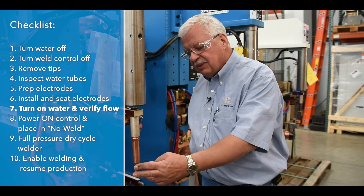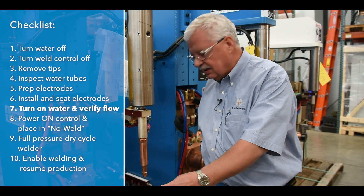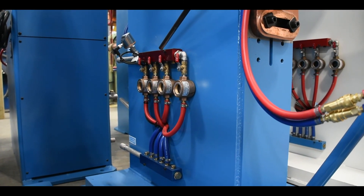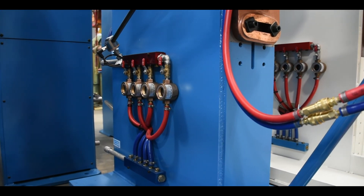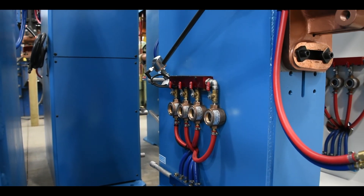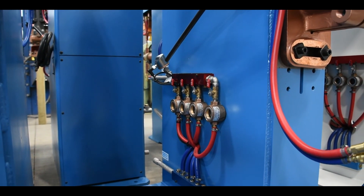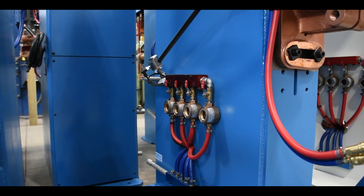Now that we've made sure our electrodes are in place and seated, we're going to turn the water back on — both the incoming water and the water going out — making sure both valves are open. Our digital flow meter right here is going to show us that we do have water flow, and this is hooked up to our weld control so that if we do not have water, it will not allow us to weld. It's a very good safety feature to have on your resistance welding machine.